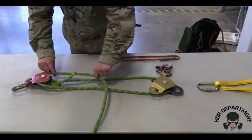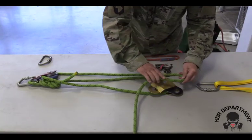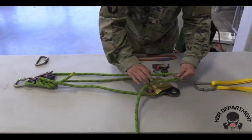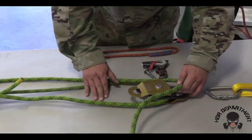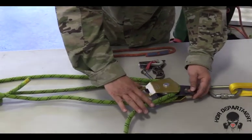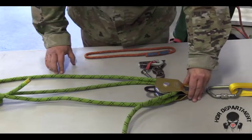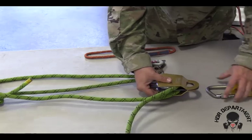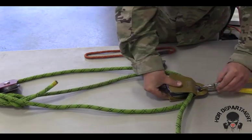As I trace the rope back up to the top, I will create another bite in my rope, rotating the becket 180 degrees to place the bite through, rotating it back into place, and dropping it into the carabiner at my anchor point.